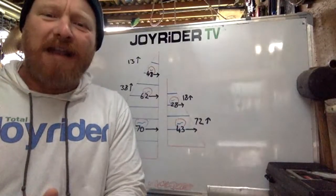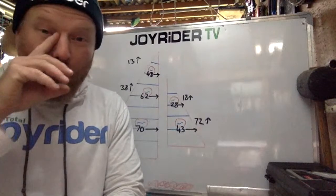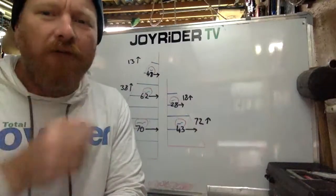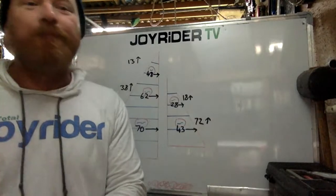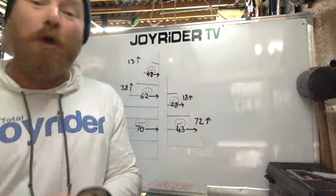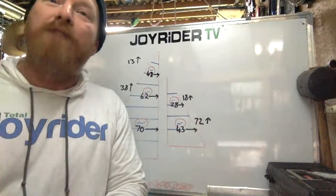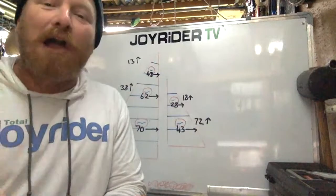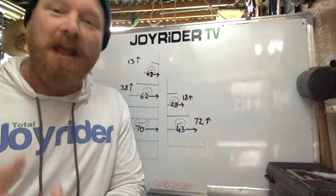So what we're entering into here is a live question and answer session. You guys are bringing the questions and I am going to see if I can answer them, one way or another. However, if you are watching this later, not live, you will know it's not live because it won't say live in the corner of the screen. If you do have any questions, you could just pop them in the comments below and I'll either answer in the comments or I'll answer you in next week's live Q&A session, which will be the same time as today, only next week.